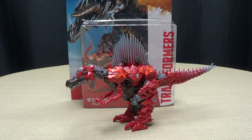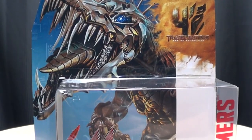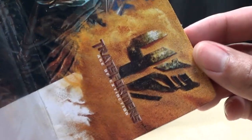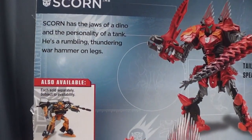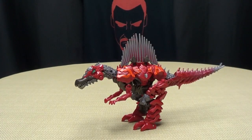So here we are, and there he is. First and foremost, as always, we'll take a quick look at the packaging. You got a picture of Scorn, all scorny-like, and a picture of the robot mode — spoilers. On the back of the box you got your obligatory product shots, and you got your bio if you want to read it. And that's basically it for the packaging.